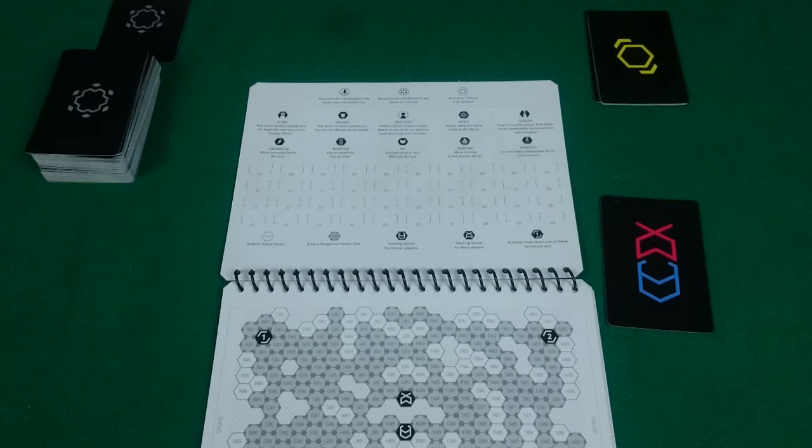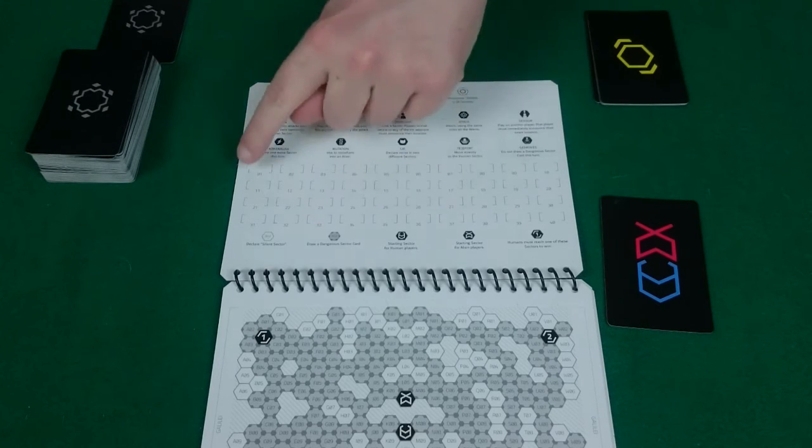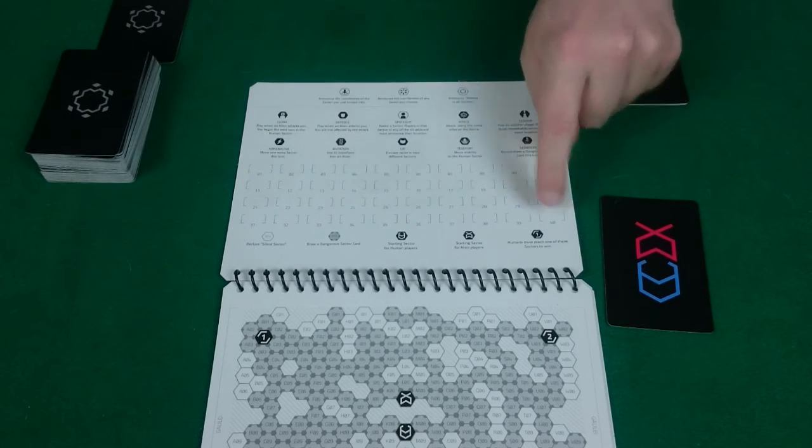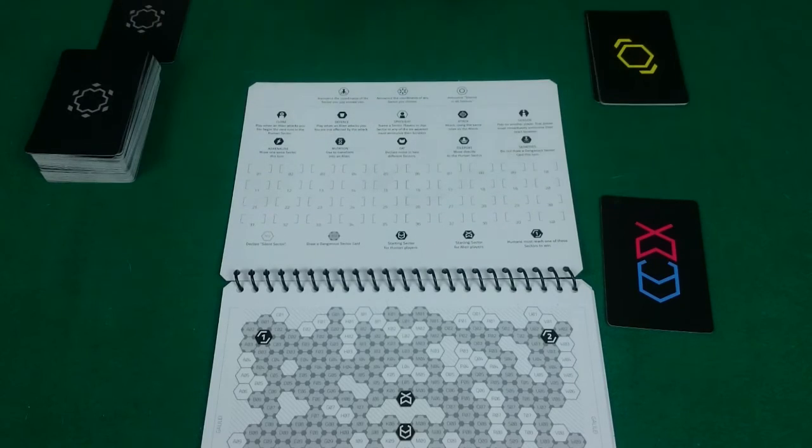If an alien dies, they are eliminated from the game. The aliens win when either all the humans are dead and have become aliens, or if you run out of turns. Each game is made up of a maximum of 40 turns as listed on the board. If you get to turn 40 and there are still humans trapped on the ship, then the aliens win.